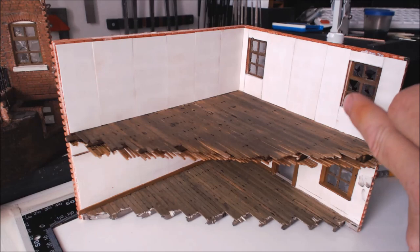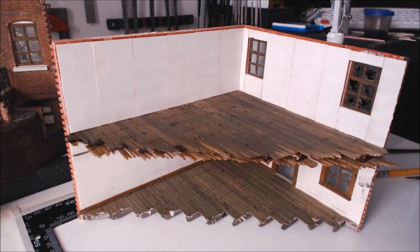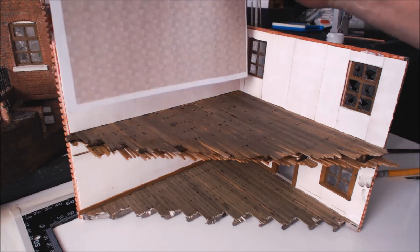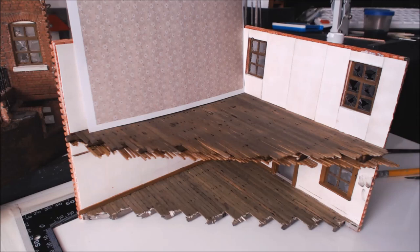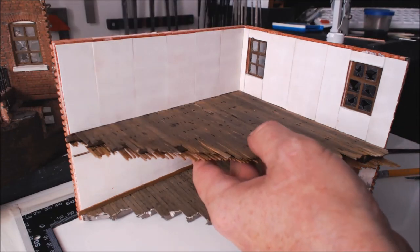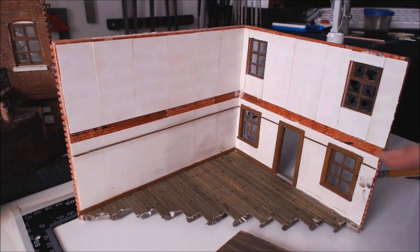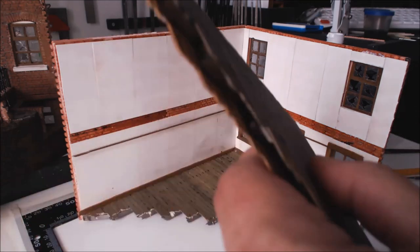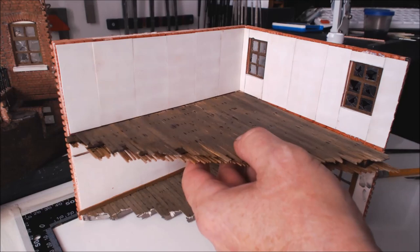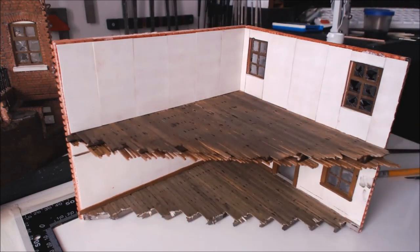I've done all the plasterboarding - all I've got now is the windows to frame up, skirting board and picture rail. I'm going to leave it to dry for a little while because I really want to get a sanding stick on it. I have some really beautiful wallpaper - nice bedroom wallpaper to go on there. The floor still hasn't been glued so we've still got the two levels so I can still get to the bottom floor.